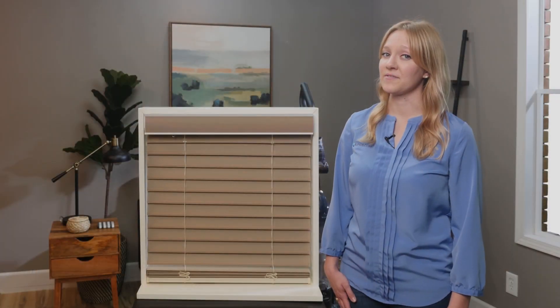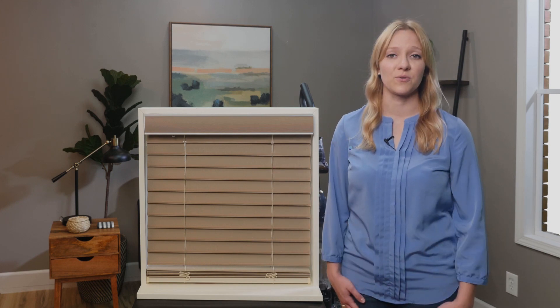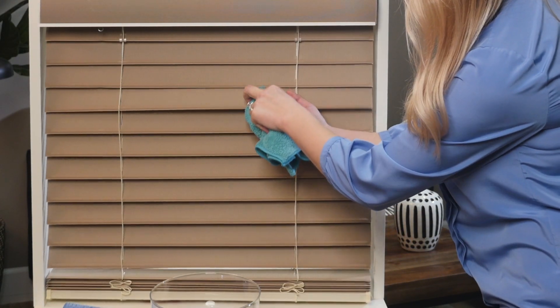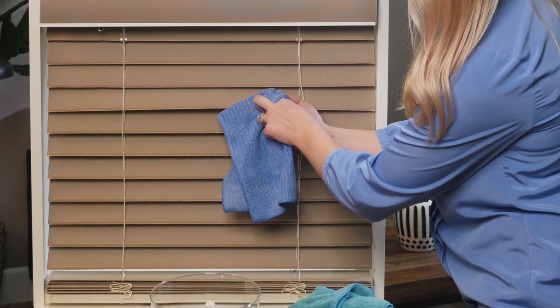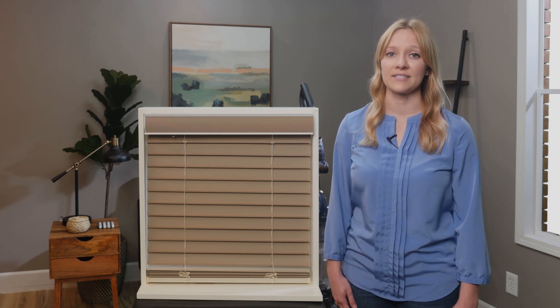If your blinds have a stain, you can try blotting it away with warm water and mild dish soap. Dip a lint-free cloth in the soapy water and gently blot the fabric. Do not scrub, as this may cause the fabric to pill. Blot the fabric dry with another cloth to prevent water marks, and do not get the fabric overly wet as it may cause the slats to lose their shape.